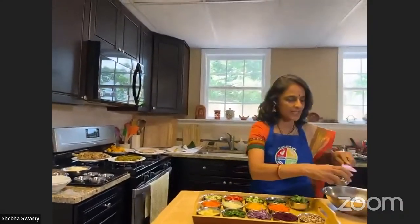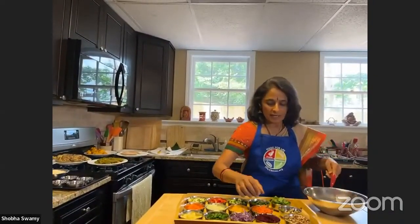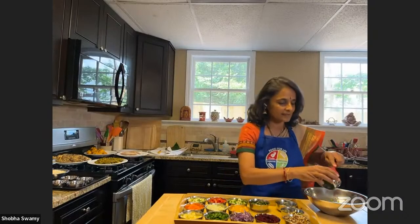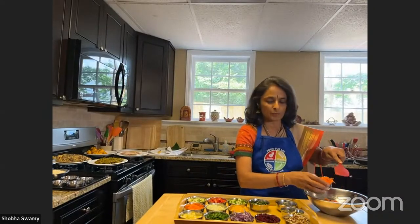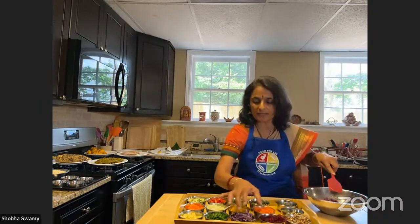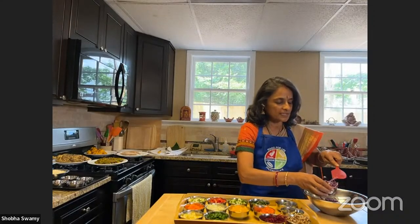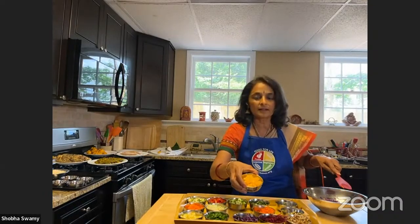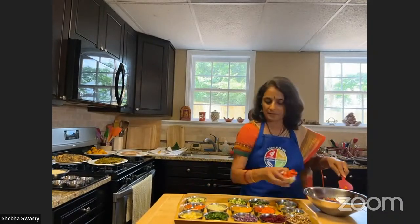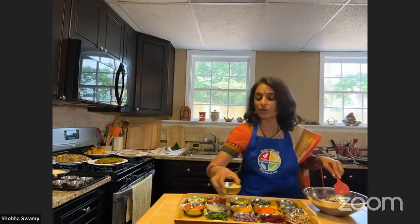We add a couple of tablespoons of green moong sprouts, couple of tablespoons of moth, greens, spinach, carrots — you can add more if the kids want. Then beets, chopped tomatoes — you can add anything you like: edamame, red cabbage. Bell peppers — three of them, yellow, orange, red — cucumbers, yellow squash. Anything you can eat raw, you can put in. Did you know you can eat chayote raw? We use that quite a bit in India.